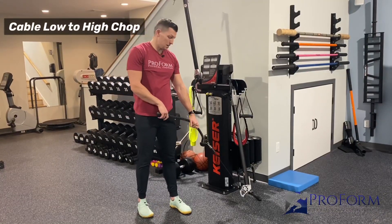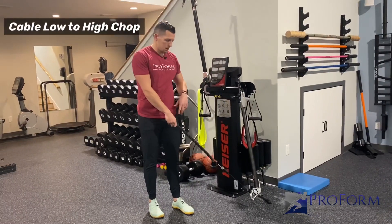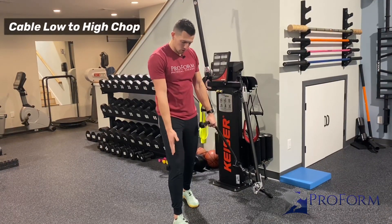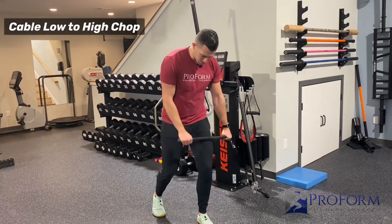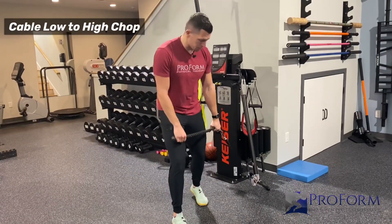This is the low-to-high cable chop. We've done high-to-low; now this one's low to high. The high-to-low is a little more common, this one's a little less common. Same thing — split the stance. I like to have the outside leg a little forward because if I have this leg here I might be hitting my leg, so we'll get the leg out of the way. You can go split stance or kneeling down — I'll show you a couple reps of both.